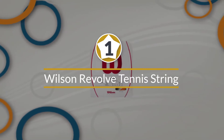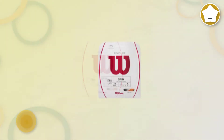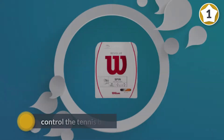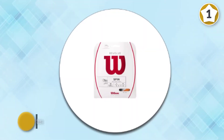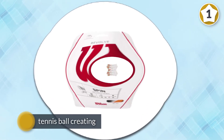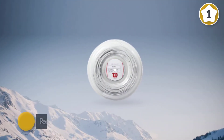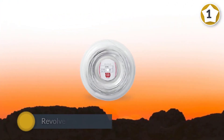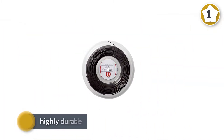Number one: Wilson Revolve tennis string. When looking for strings to help you control the tennis ball, you want to look for firm polyester strings. These strings will bite deep into the tennis ball creating a ball pocket, allowing you to place the ball anywhere on the court with ease. These strings feature a low friction coating designed to help create amazing spin and accuracy.